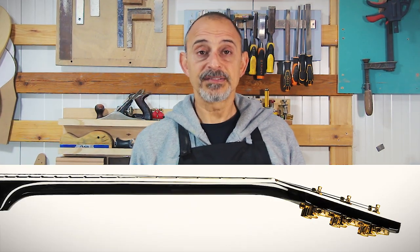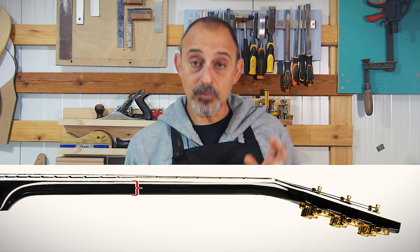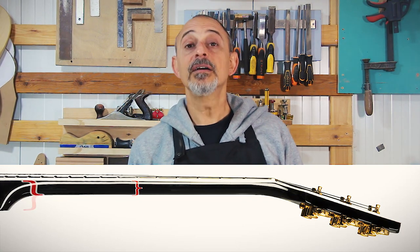We start with the neck blank, which can be laminated or a single piece. You want it to be at least as wide as your heel, but if you want to save trouble gluing wings for the wider headstock later, have it wider. A vintage Gibson headstock is 78 millimeters — one of the widest. As far as thickness, ignoring the heel, it can be as thin as 20 millimeters. If you're planning on a chunky volute, make sure you have enough material left.